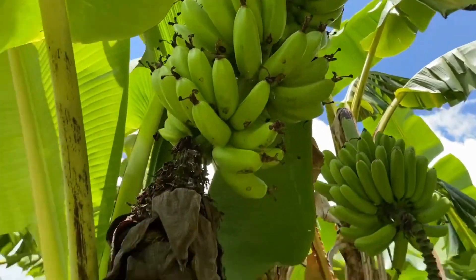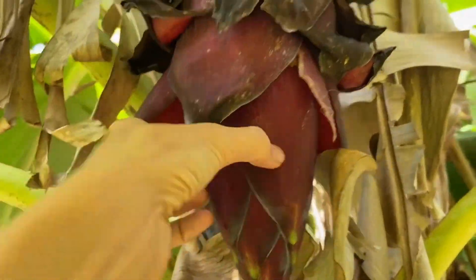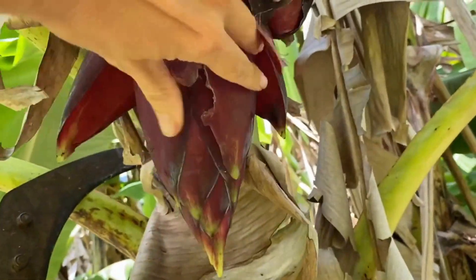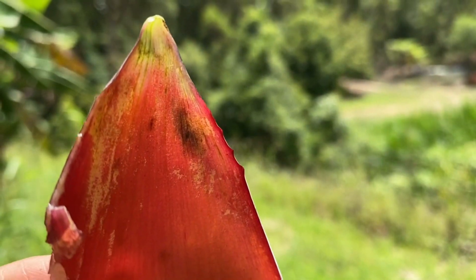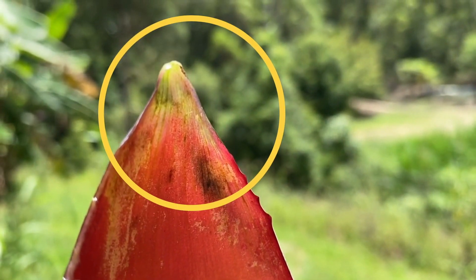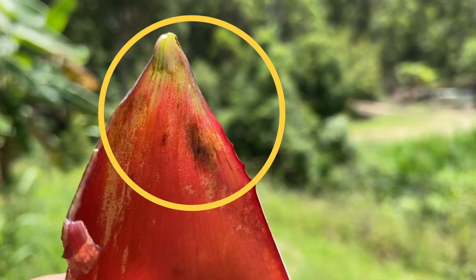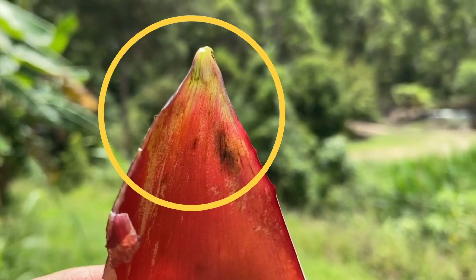The leaves look fine, so what I'm going to look at is the actual banana bell. I'm just going to break off a bract and have a bit of a look. As you can see, there are some dark green stripes and dot-dashes in the tip of that bract, so that means that this plant has bunchy top.